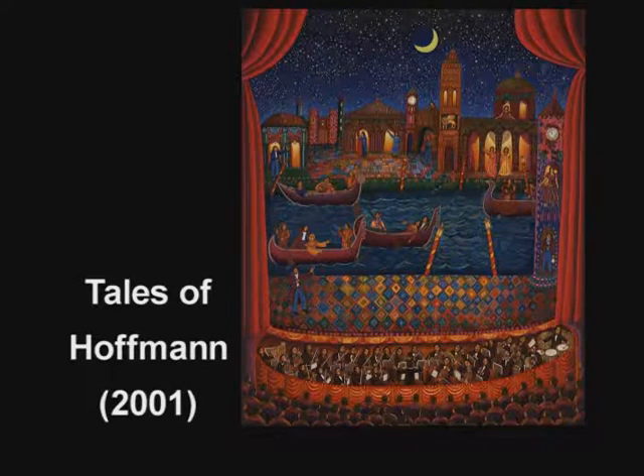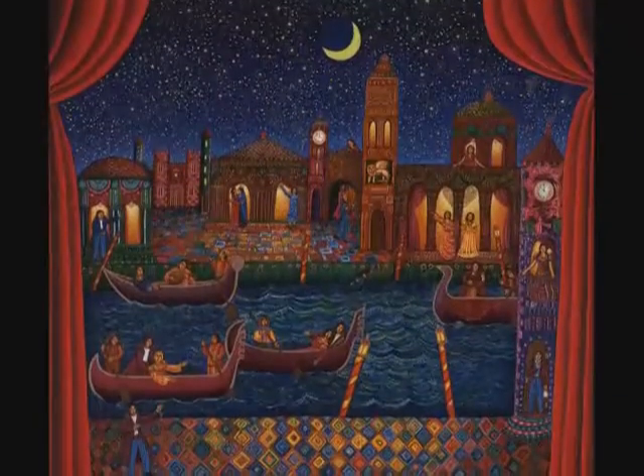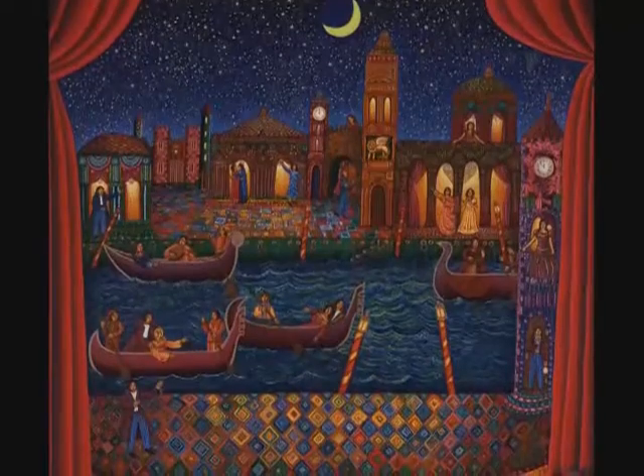The Tales of Hoffman is an opera that I wanted to do. I had made a painting about ten years before that, and then I decided to do the serigraph because I wanted to share it with more people.